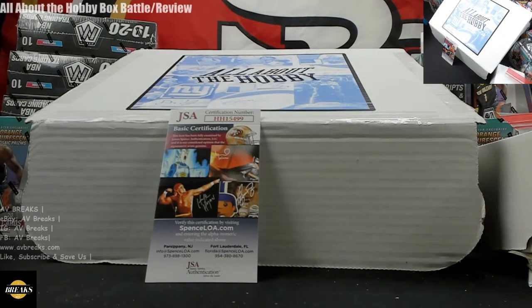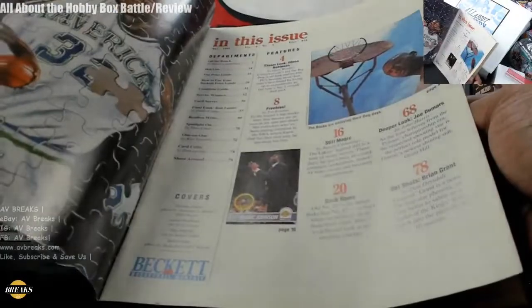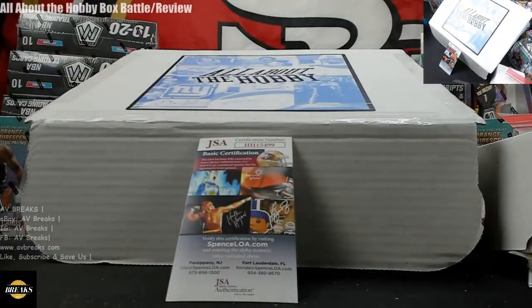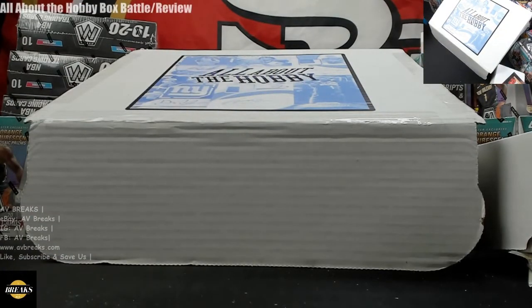In a Ziploc bag along with it is the 1995 issue of Beckett Basketball with Jordan on the cover — that's cool. I'll try not to be biased, but it's hard after getting something like that. The baseball cards — I'm not a huge fan of the filler. I would get rid of that and put something else, maybe lower value. But I really like the basketball. The KD signed floorboard is really cool — James, I think I won, bro.